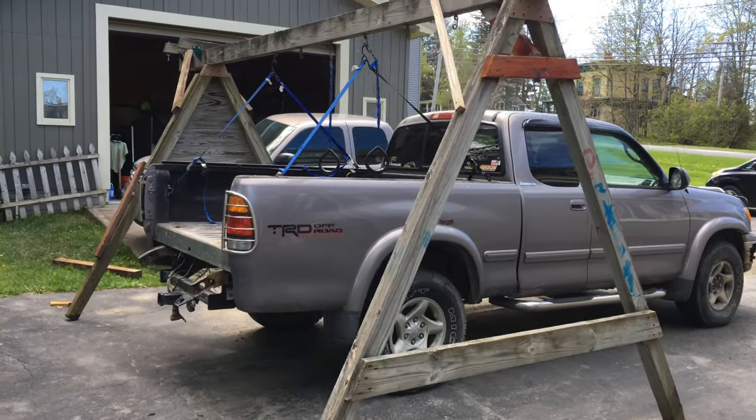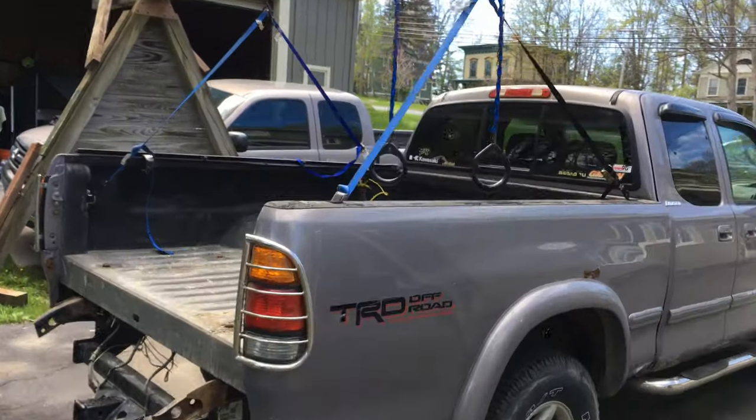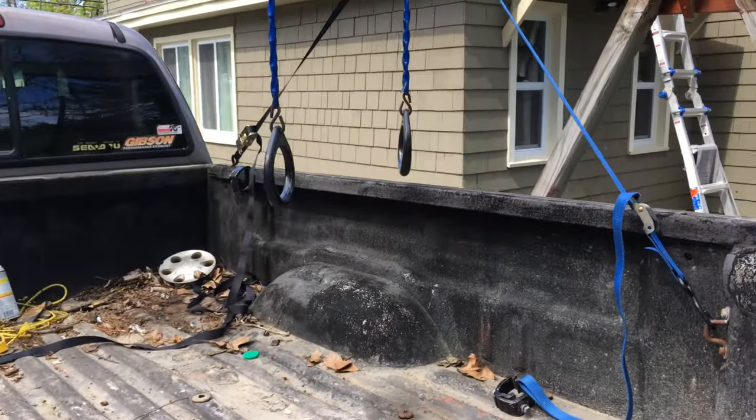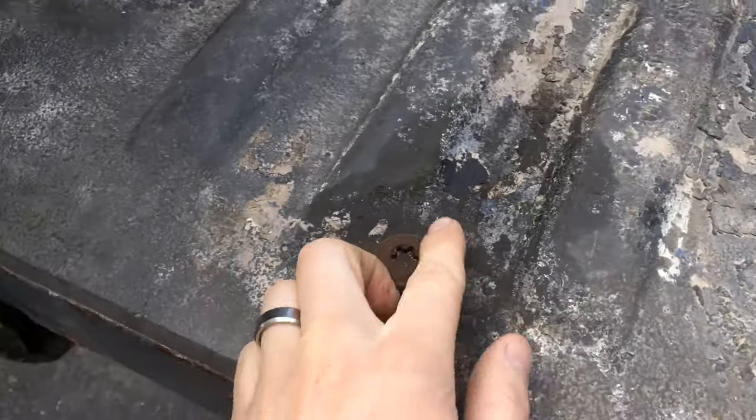First Gen Tundra - the big debate. Should I take the bed off and do a flatbed? Should I find a better bed? I found the better one, so I'm not doing the flatbed project quite yet.